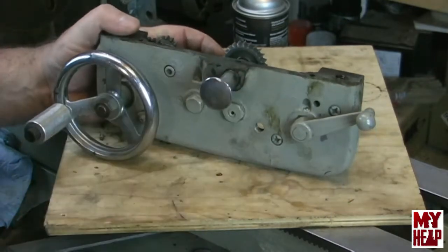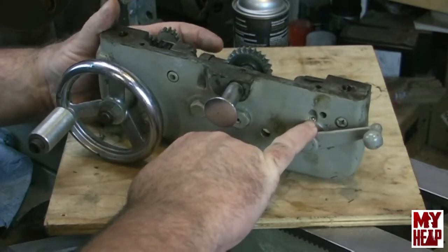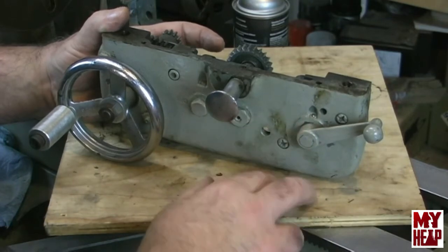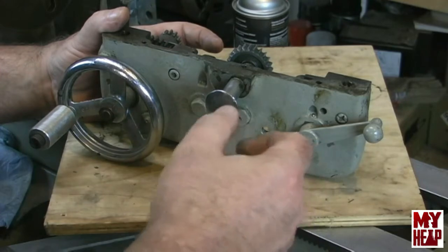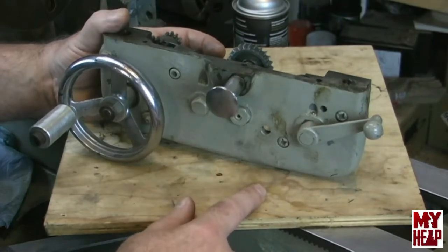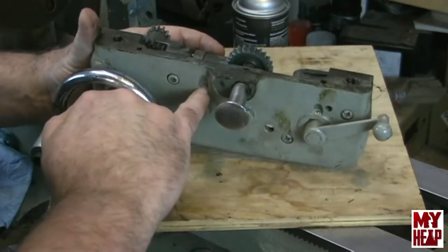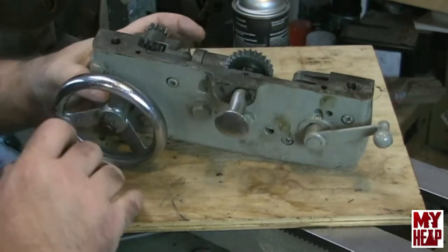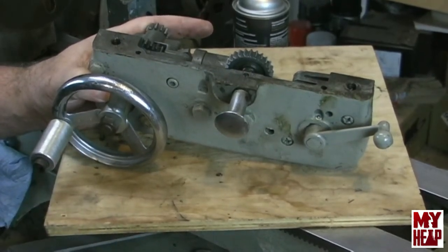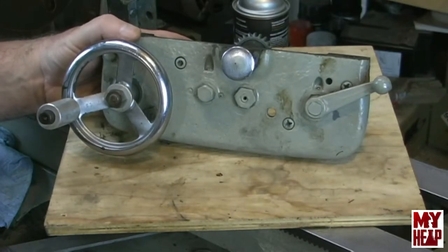Pulling this apart and taking a close look, you see that we have these little ball oilers. I think someone said they're Gits oilers. My oil can doesn't have the little piece to push the ball in to oil it, so could you send me a link of where to buy an oil can that has that piece on the end that depresses the ball? Also, at some point this was painted, and that oiler there is painted closed, and this oiler over here looks like it probably was painted closed too. So I don't know if I'll have to replace these oilers or if I can salvage them. This obviously needs to be taken apart and cleaned up.